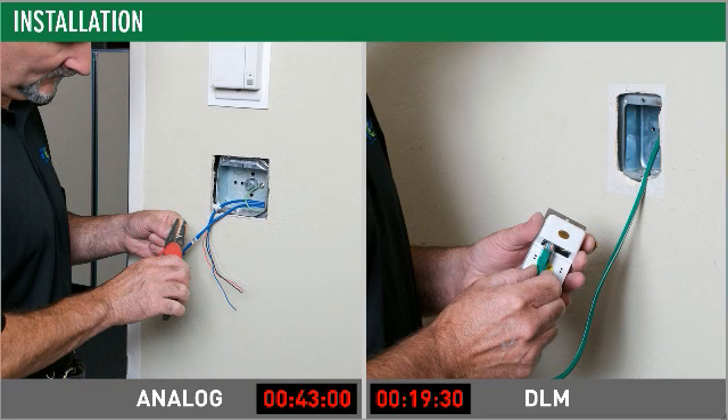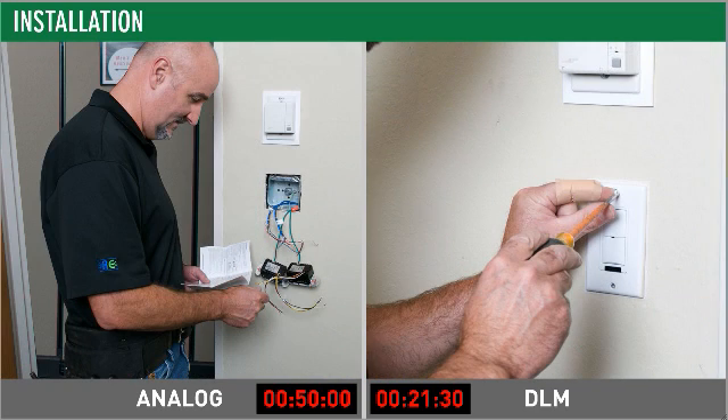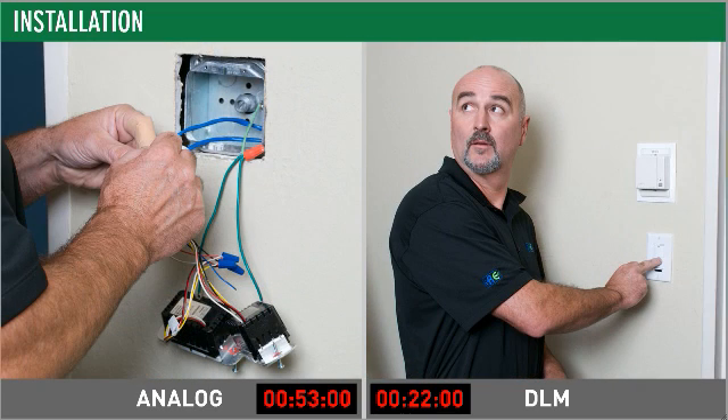Wall switches complete the system needed for this sequence of operation. Analog switches also require low voltage wiring connections, while the DLM switch uses a simple RJ45 connection to plug into the DLM local room network. Installing the DLM switch takes about half the time a contractor needs to install each analog switch.